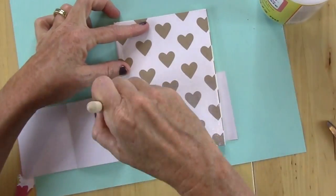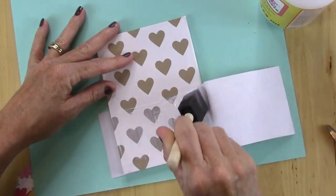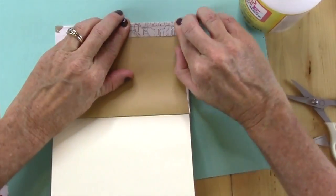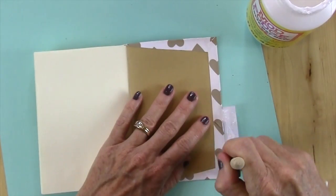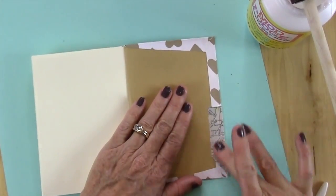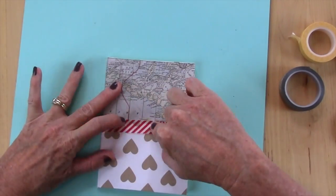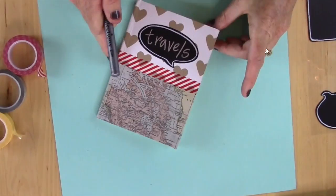Next is a cute little one I covered in heart paper, and then I thought I'd add a little more. I found some paper that looks like it's from an old map and added it to the bottom. Then I decided to add a cute little sticker on the top, some red stripe washi tape, and I wrote 'travels' on this one.